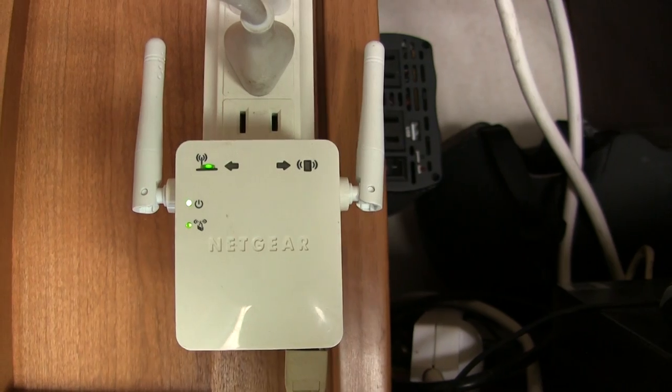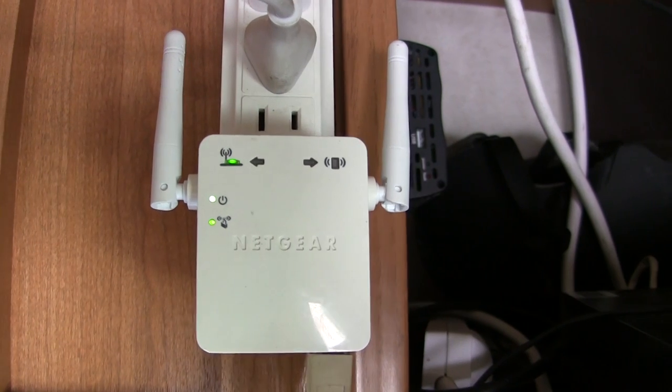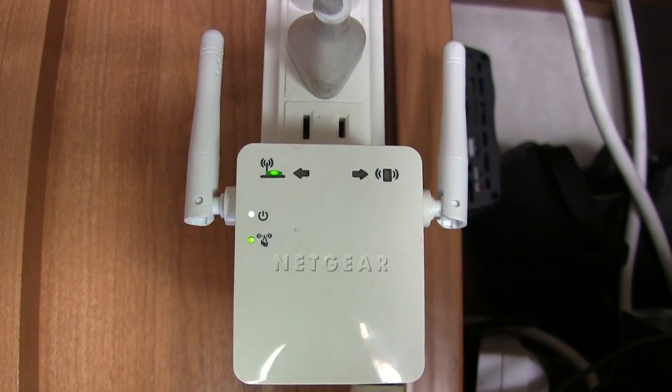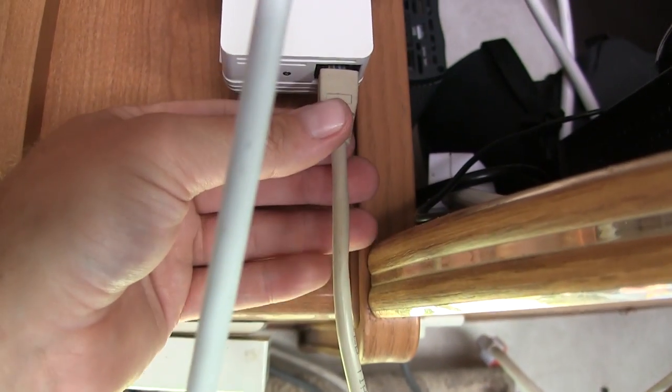This hotspot has to stay in the RV to work. The Night Owl DVR itself needs an ethernet hardwire connection — obviously I can't do that with a hotspot directly. So what I did is I got a cheap Netgear booster, which is always powered via my inverter. The Netgear adapter is synced with the hotspot device, and the Netgear adapter has the ethernet connection that plugs into the Night Owl security system. That's how I broadcast the CCTV system to the internet so I can view it remotely from my phone.